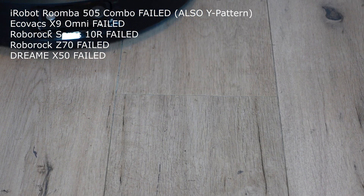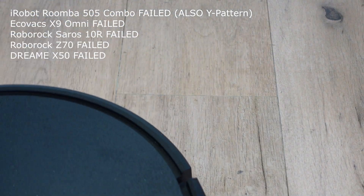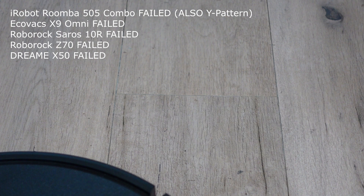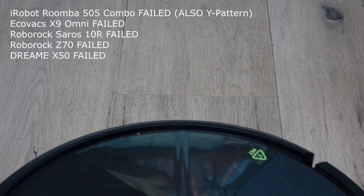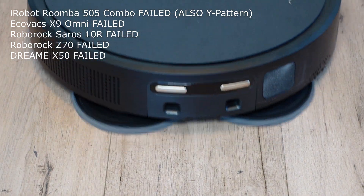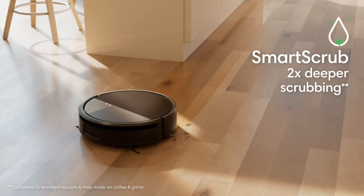Since the Roomba 505 combo wasn't able to properly clean the crevices despite the Y pattern — also known as smart scrub — the Y pattern isn't the only reason for the Roomba 205's better performance. Weight distribution, contact pressure, and the structure of the mop pad likely also play a role. However, it's interesting to see how this simpler mopping function outperforms all the current hyped mopping functions in this test. The Y pattern isn't a unique selling point or a groundbreaking new invention — the iRobot Brava Jet 240 already used it, various other combo robots like the Shellbot SL60 use it, and interestingly the current new Roomba 705 combo does too.